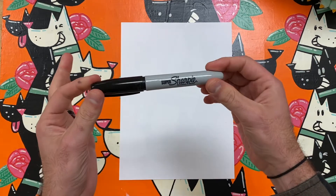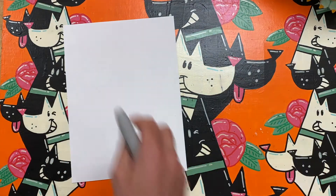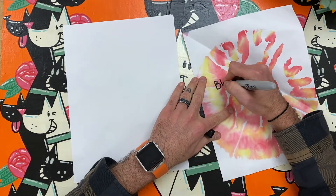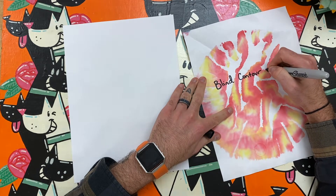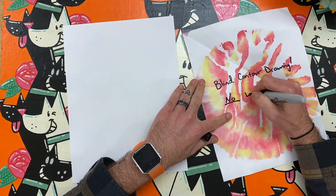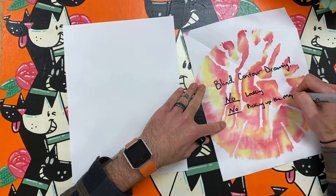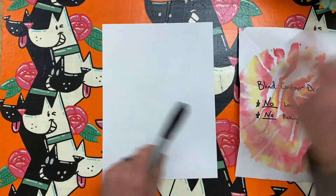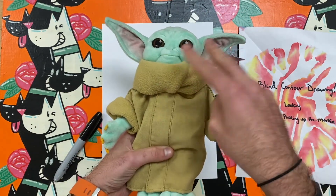Hello artist and welcome to Mr. Melvin Makes. Today I am making a blind contour drawing of something that I own. Blind contour drawings have simple rules but can be very difficult to make. The rules are no looking at your paper and no picking up your drawing tool. Because I am a huge fan of the Mandalorian on Disney Plus, I am going to draw my Baby Yoda Stuffy.